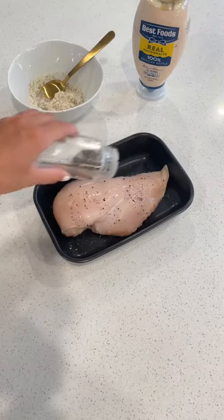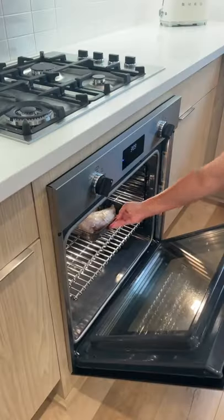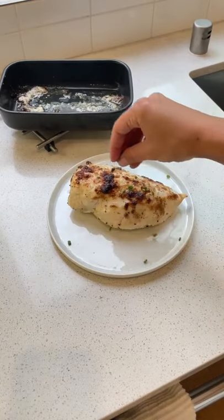Place the chicken in a baking dish and sprinkle it with salt and pepper, and spread the mayo mixture on top and bottom of the chicken. Throw it in the oven at 425, and in about 18 minutes, you've put together the juiciest chicken in record speed.